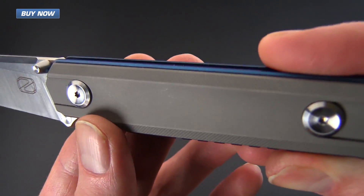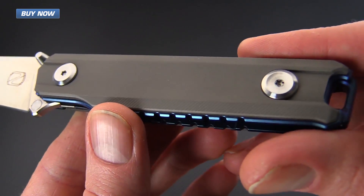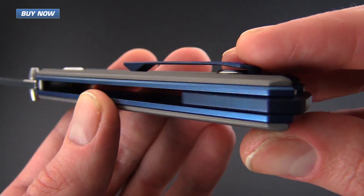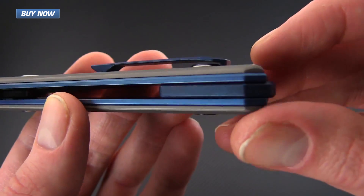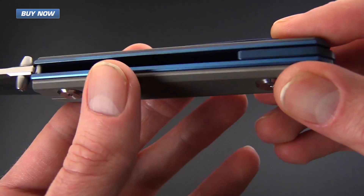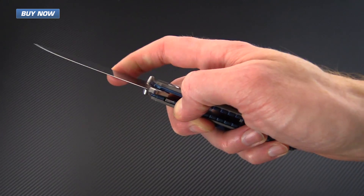The handle scales are made from a bead blast titanium that is milled and textured on the chamfered edges. It's got thick blue anodized titanium liners and a matching anodized backspacer and anodized pocket clip. This bead blast gray and blue is the GPKnives exclusive colorway.